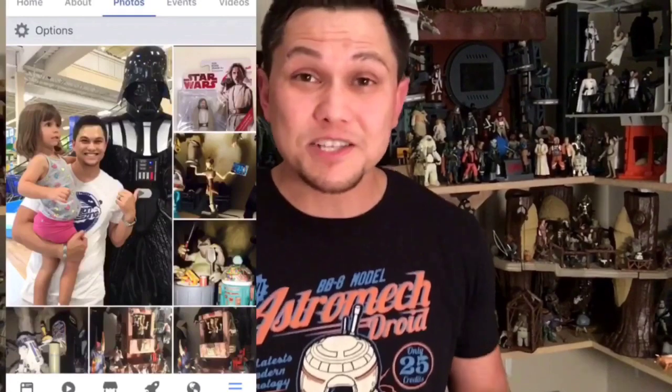Thank you so much for watching. If you like what you see, we would really appreciate a like on our video. Go ahead and subscribe on YouTube to stay up to date on everything Bantha Soup. We do reviews, we build customs, we talk about everything Star Wars. Check us out on Facebook at Bantha Soup — send us a comment, send us a message, send us some pictures, give us a like. Let's talk Star Wars. Galaxy, thank you so much for watching. My name is Gil and this is Bantha Soup.